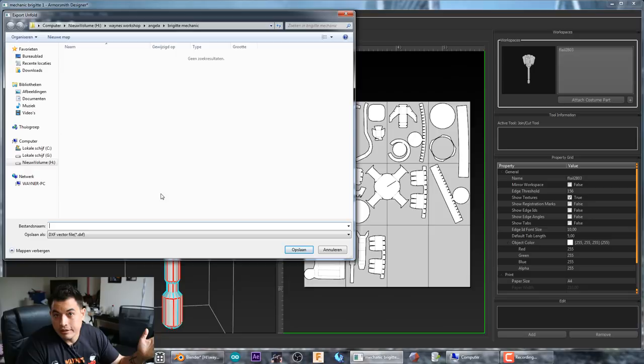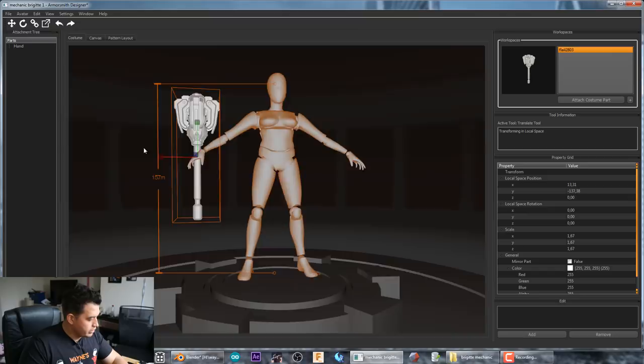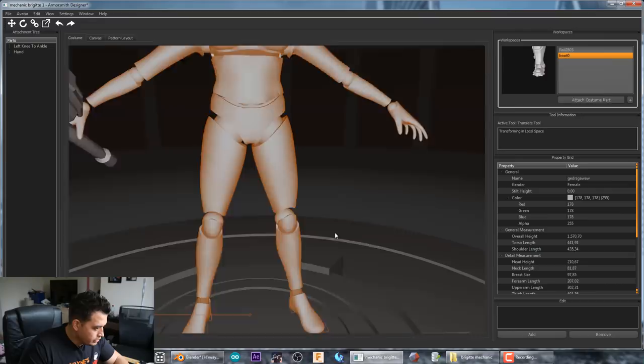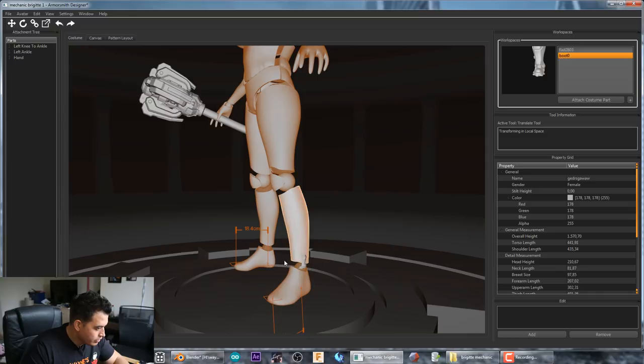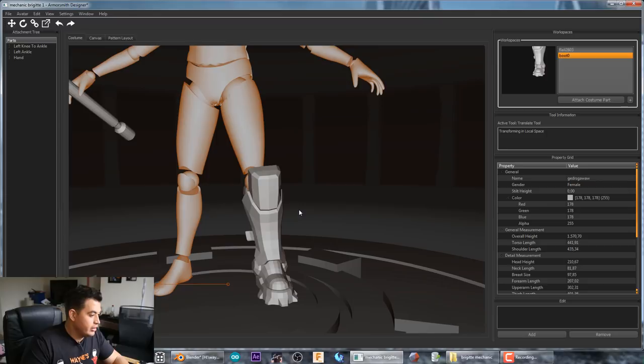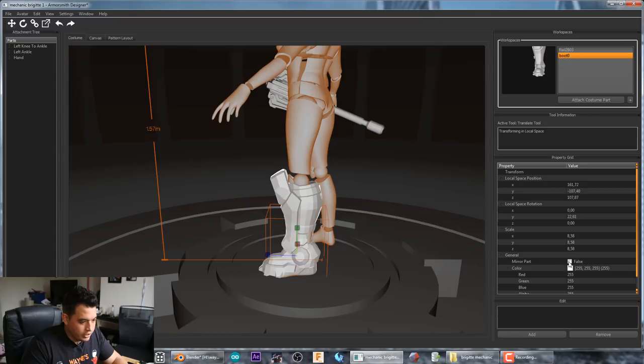Just to show you one more thing — you can have the avatar hold the weapon. There's also a cool mirror feature: if you load in a boot file and attach it, you only need one side. But if you want a visual reference, select the model, go to 'Mirror Part,' check it, and it will duplicate the piece. There are both boots — and you can do the same for a weapon, so now you're dual wielding. Just a nice feature for visual aesthetic feel.